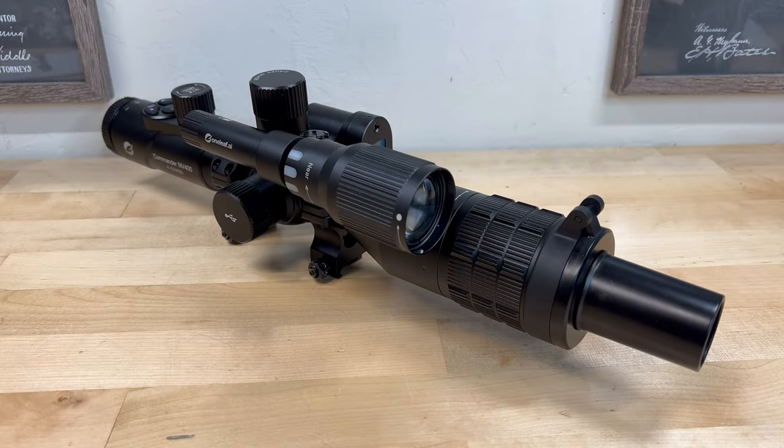Enough waffling I suppose — here are a few clips and still photos that I've been able to gather using the NV400. But before we start, let me assure the tender-hearted out there that no animals were harmed during the making of this video. As far as you know.